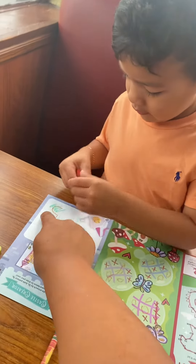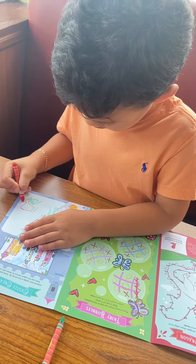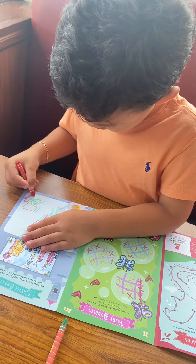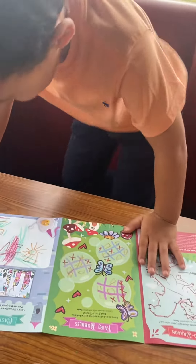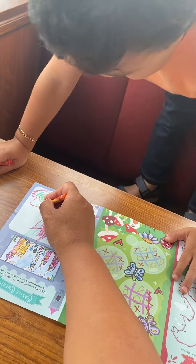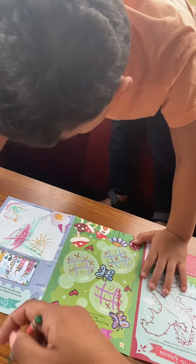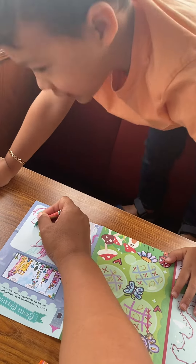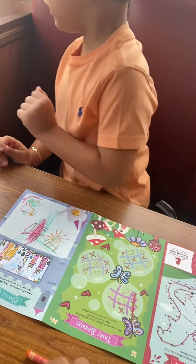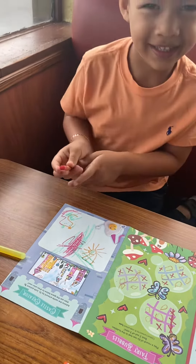The mane goes on this side. I'm gonna help you — this is your nose, that's your mouth, that's your nose. We're gonna give him green eyes. There you go!